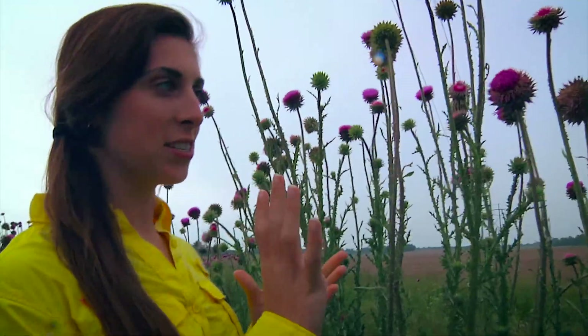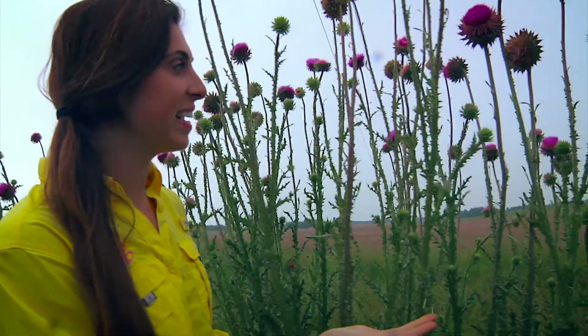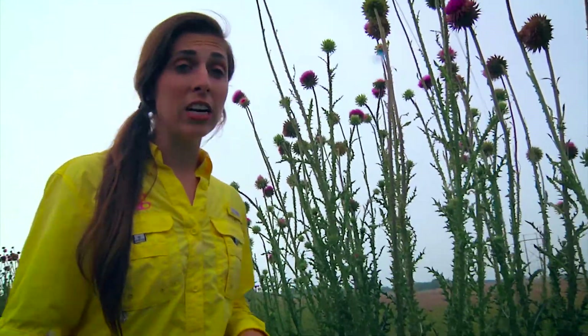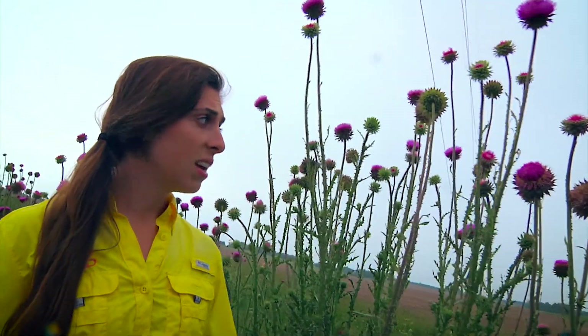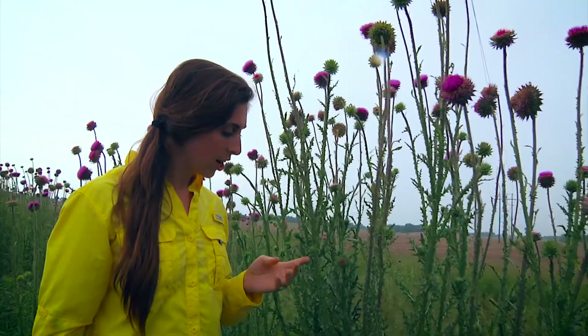Alright, I found another weed I just have to show you — here is musk thistle. I'm not going to touch it because it's pretty sharp to the touch. As you can tell from seeing here, thistles are very aggressive weeds. They can grow anywhere — you see them driving up and down the parkway, on the side of roads, they can even grow in concrete crevices. They really need to be controlled because they are so aggressive and take over. They can also get to be really tall and they really hurt to touch.